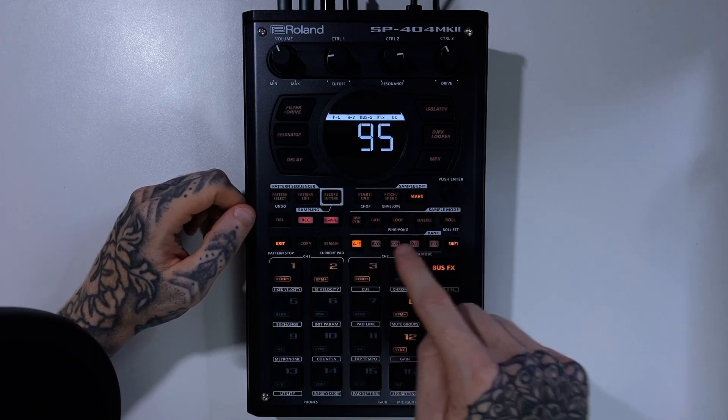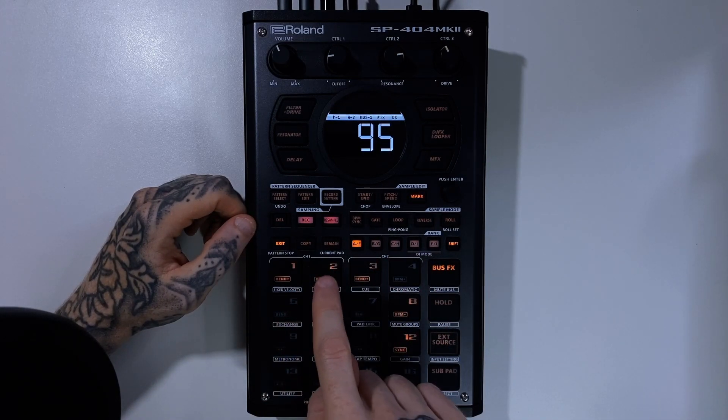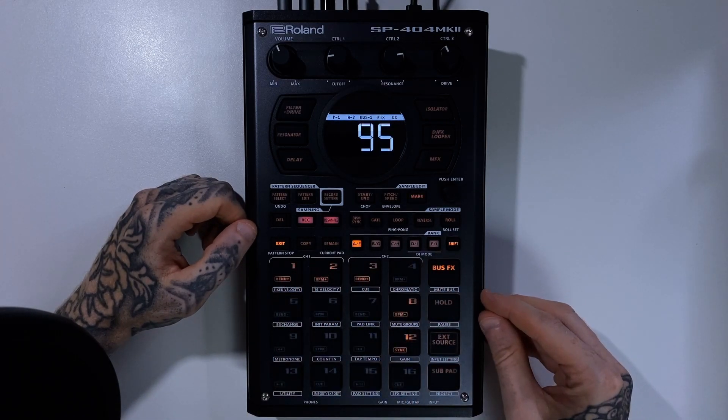Welcome to this episode. Today we are talking about pad linking, the pad link menu, and what we can do here. Pad linking essentially means that we can link one pad to another or to multiple pads, so when I press one pad here, it can trigger other pads at exactly the same time.